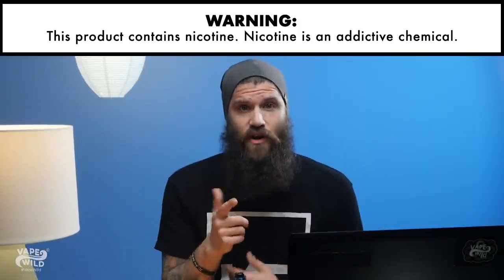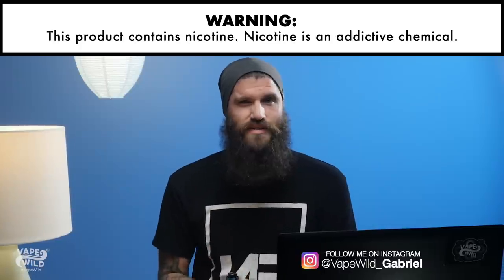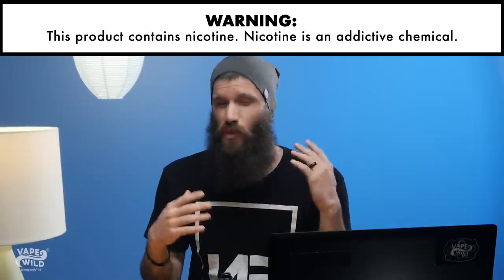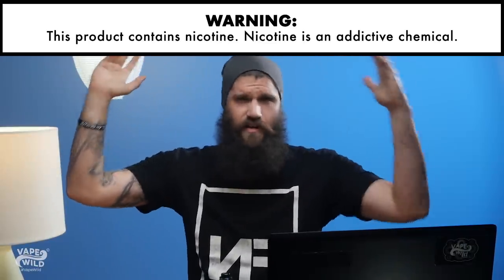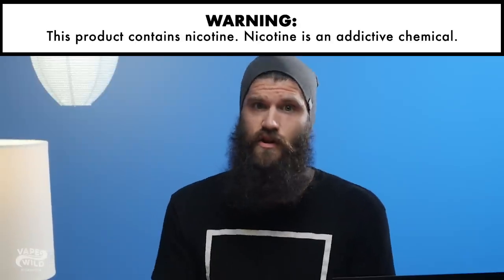So you've decided that you're ready for RDAs and RTAs but you aren't quite ready to make your own coils, and you're wondering is there an easier way? Yes there is! Pre-built coils are a great way to start without all the complications of, say, a triple fused Clapton or Alien coil, but there are still some basics that you need to know before you start.